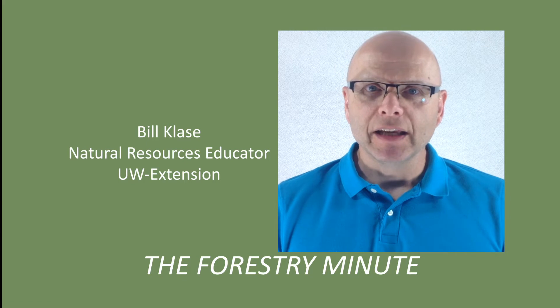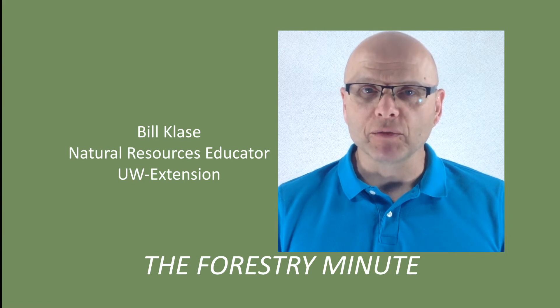Welcome to the Forestry Minute. You can capture a lot of great photos of wildlife with your trail camera if you follow some simple guidelines.